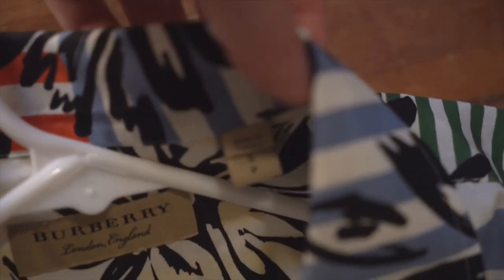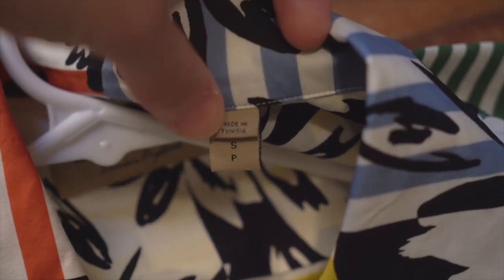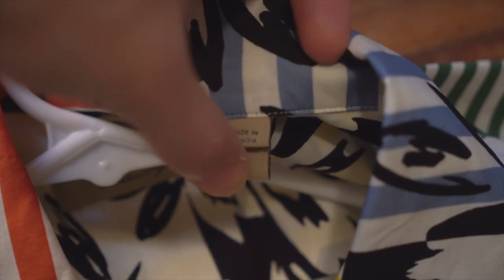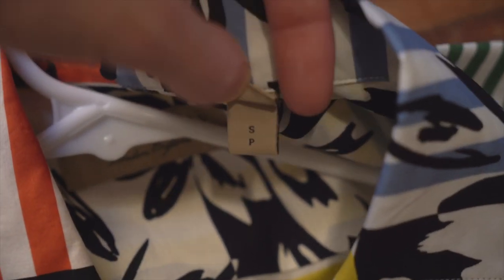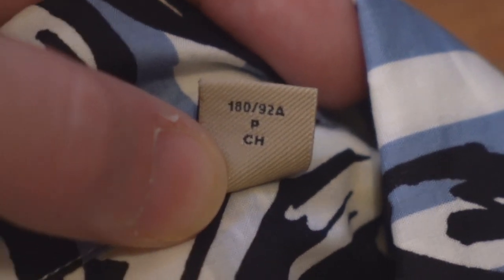Further up on the neck you have your fabrication tag, where it was made, as well as your size. These are both folded-over tags — the country one is smaller and the size tag is bigger. The inside of those is black, and when you fold it over you've got your sizing, which I believe is Chinese sizing.